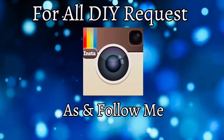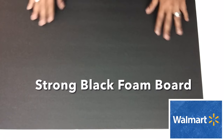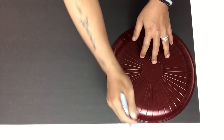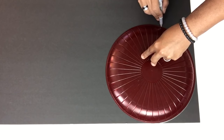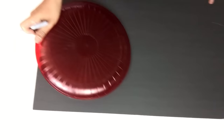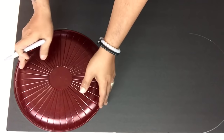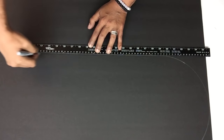For all DIY requests, follow me on Instagram. I'll be using strong black foam board and a 12-inch platter to get my half-shaped circles on each end. The color of the wedding is black, silver, and white, so this is why I'm using black foam board for the top base of the chandelier. I used my long ruler to connect the half-shaped circles.